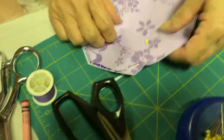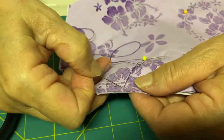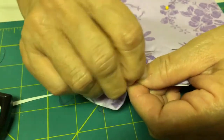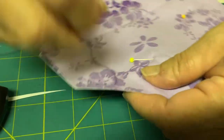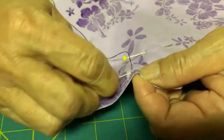Grandma Yuen is showing how to do this by hand, but by all means, please use a sewing machine if you have one. You will first create a border along the rim of the fabrics with a ¼ inch seam allowance. Please leave a gap unsewn so that the mask can be flipped inside out. If sewing by hand, use a backstitch to complete this step.